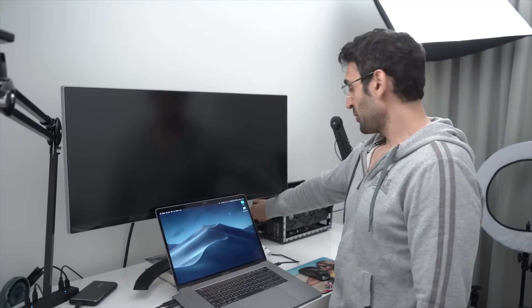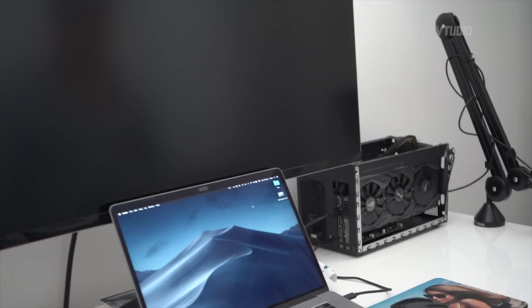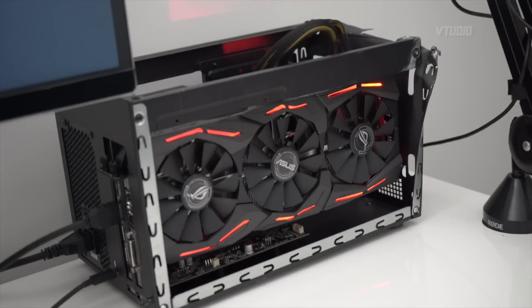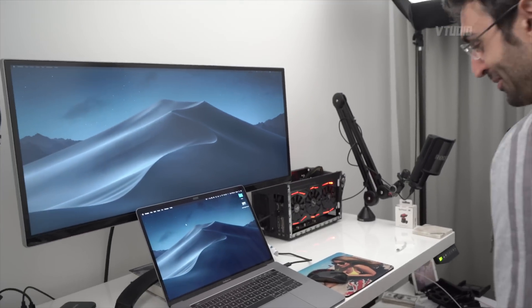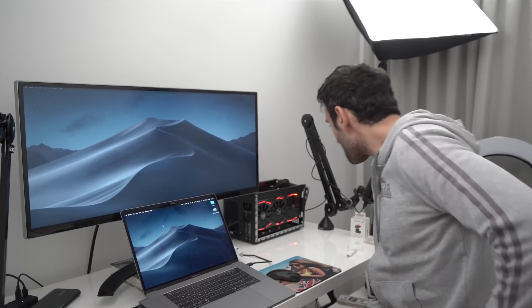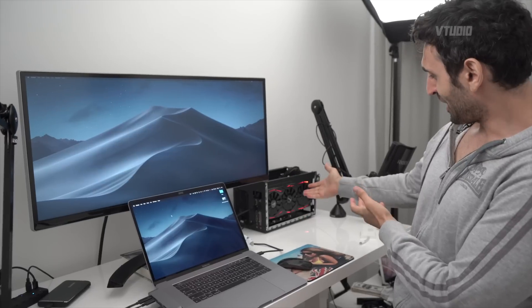All right, you ready? Can you hear anything? So quiet. That's really nice - that is really cool. You can barely hear it. I know you think we're mad people, but it's working. It's fine - the case is a bit bust up, but it's working.